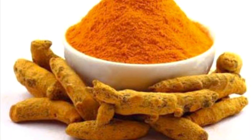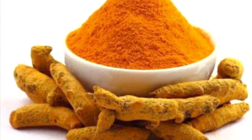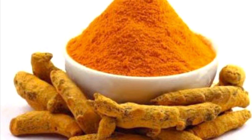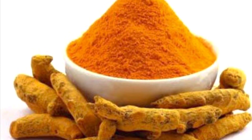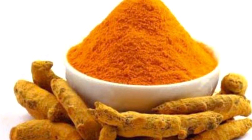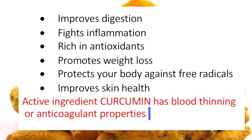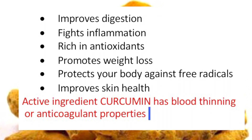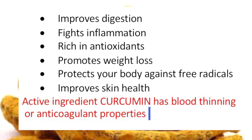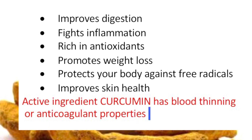Hey guys, thank you for joining me on today's journey as we talk about turmeric. Comment below your preference — powder or turmeric root. Whichever you prefer, you can still enjoy the benefits of turmeric, which include but are not limited to: improving digestion, fighting inflammation, being rich in antioxidants, promoting weight loss, protecting the body against free radicals, and improving skin health.